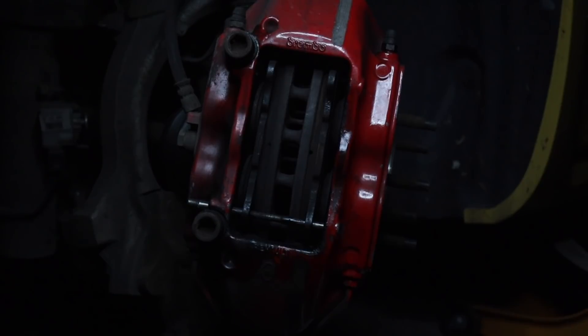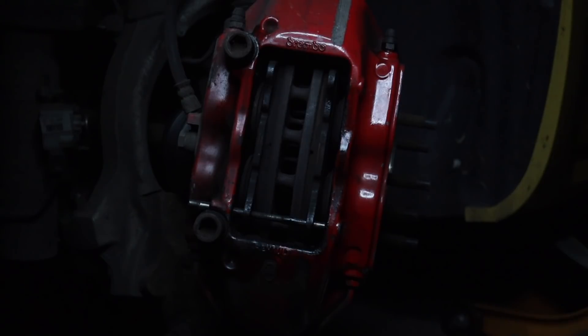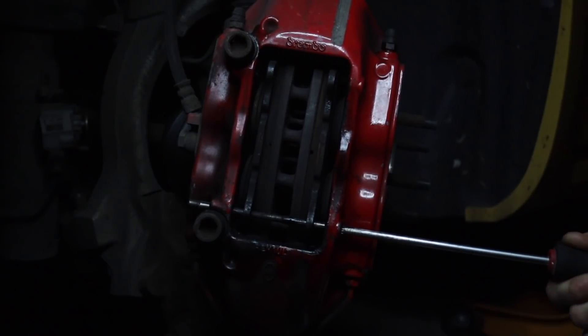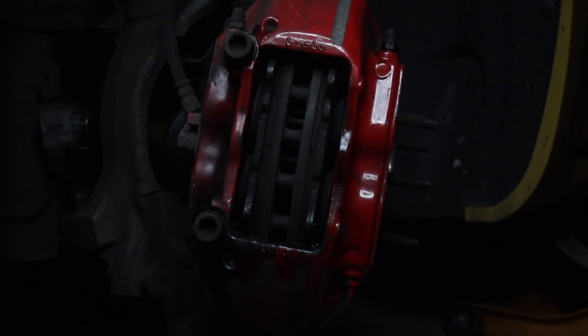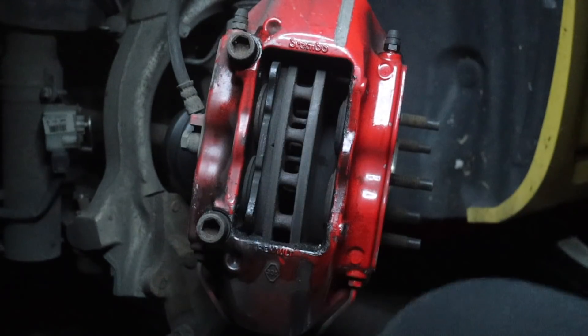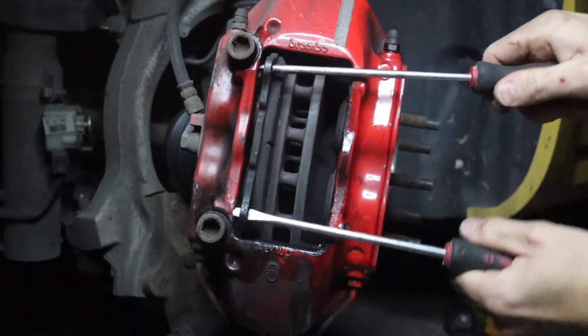Right then, the hole punch doesn't fit in there anymore so what we have to do is use a screwdriver that actually fits in, and we can go. Just don't want to get it stuck. There we go, it's coming - boom, easy as that! Two screwdrivers work better than one. That's out, lovely stuff. Now this one should free up - there we go, lovely.